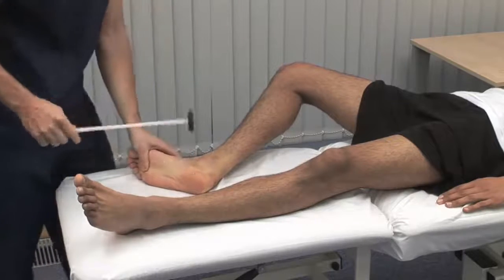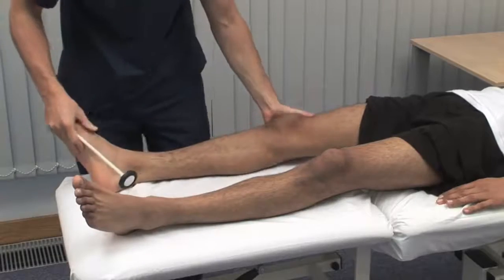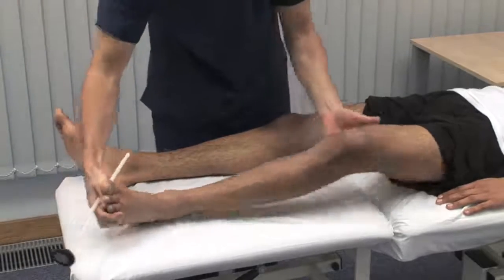Now we test the ankle jerk reflexes. They use the S1 nerve root. This is a method to use with a recumbent patient.